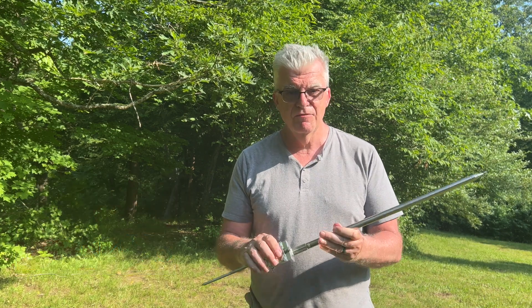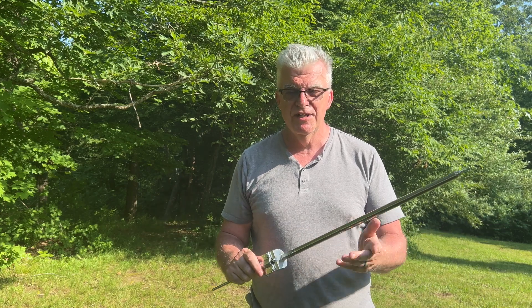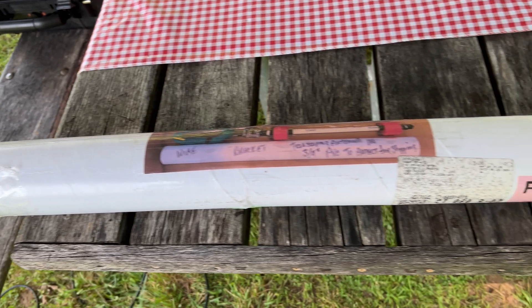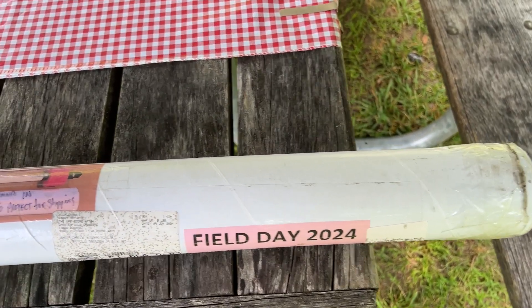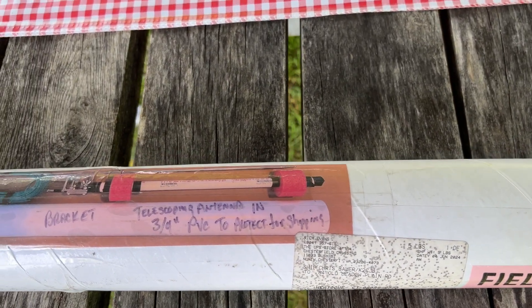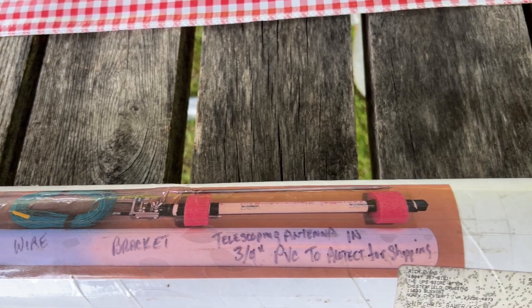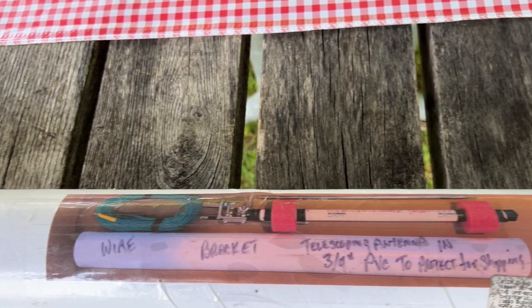It's a vertical, comes with a bunch of radials, and we're going to set it up today and give it a shot. When Rich sends this to you, it comes packed really well in this shipping tube, and it includes a picture of how to unpack it. That PVC is just in there to protect the antenna during shipping — excellent work.